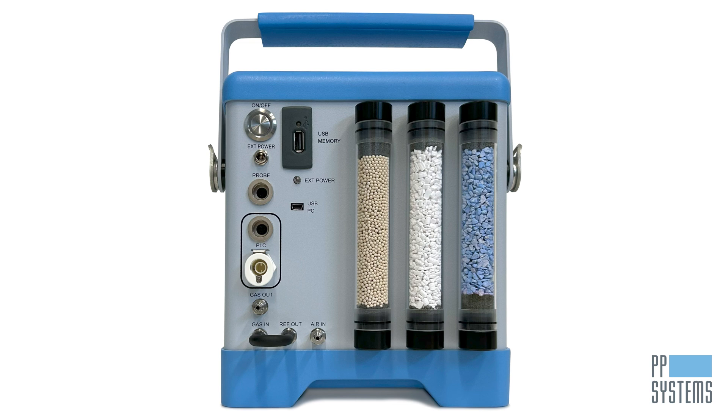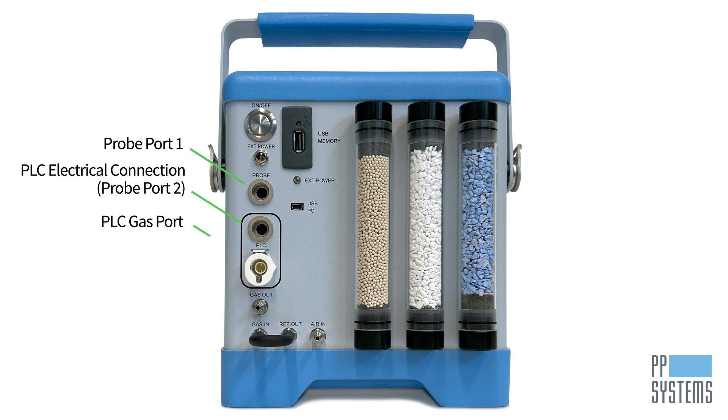Two probe ports are available for powering chambers and sensors simultaneously, depending on the sensors chosen, as well as a PLC gas port to connect the leaf cuvette, providing both the supply or reference air and the analysis or sample air.